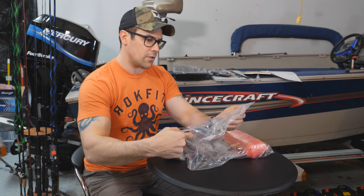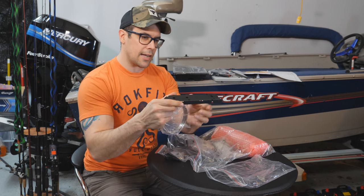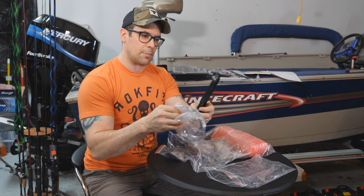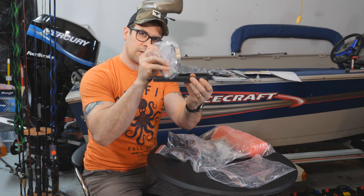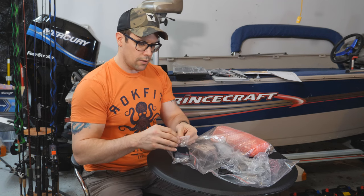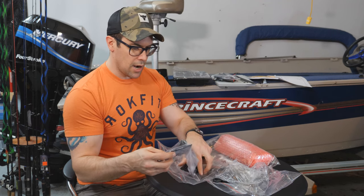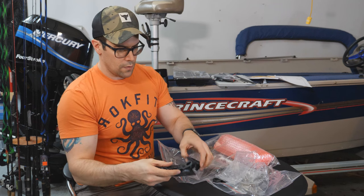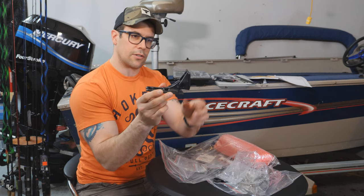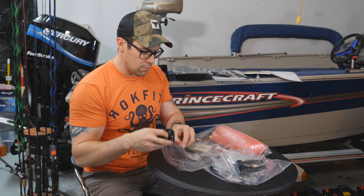This is everything you need to mount the GT56 UHD to a trolling motor. You've got the bracket that the transducer actually bolts onto, and then two clamps that go through this mount — that's what connects to the barrel mount of the trolling motor. This is a clip used for connecting to the transom mounts. This is the bracket that goes up against the transom, and this bracket here is what connects to the transom of your boat. Interesting — it's all plastic.